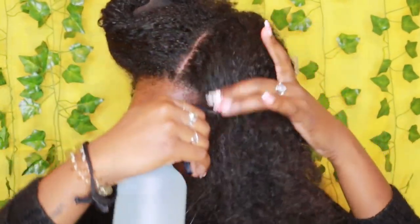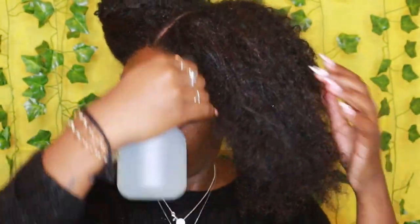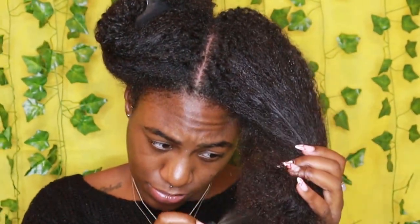You'll need a spray bottle with some warm water and your favorite hair mask. Use the water to begin opening the hair cuticles. This will prepare the hair to receive all of the rich, nutrient-dense ingredients that our masks provide.